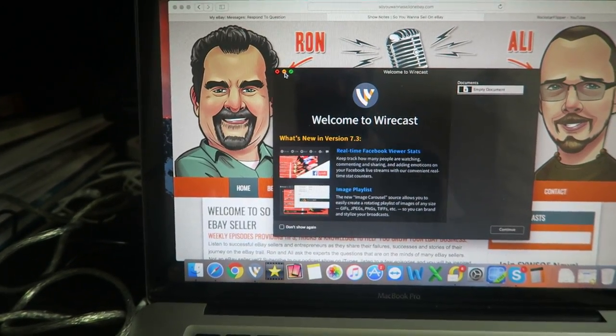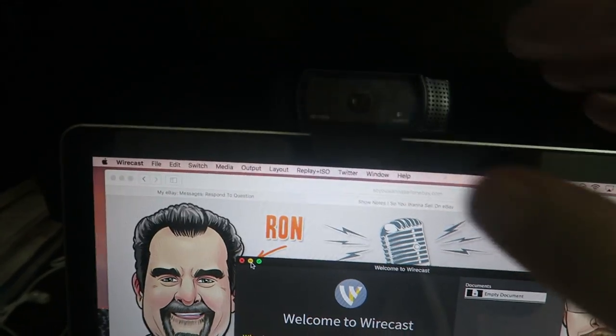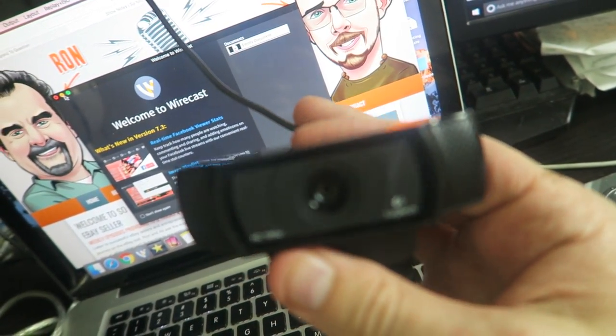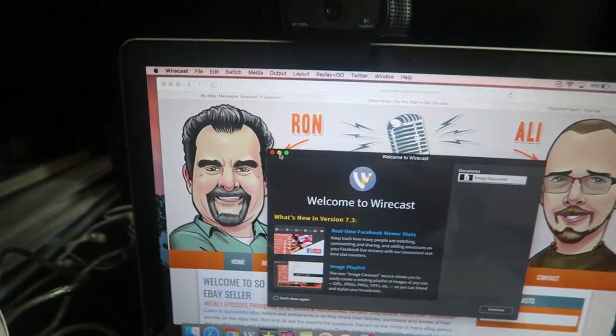There are a ton of softwares you can use — OBS is free, and a lot of those ones are available. And of course, I use a Logitech C920 — this is my webcam, HD 1080p. This is the whole deal. You can get this one pretty affordably, around $60 to $70. They also have a C922.